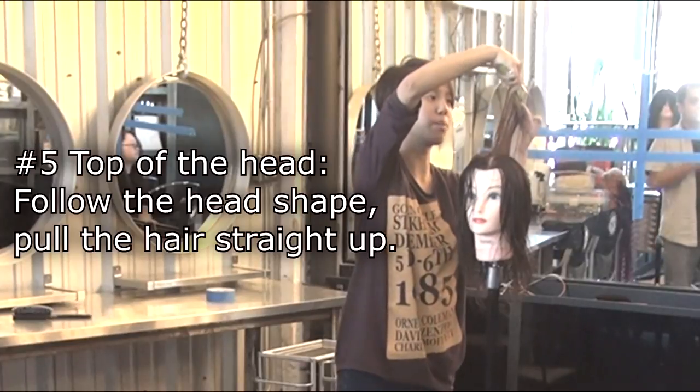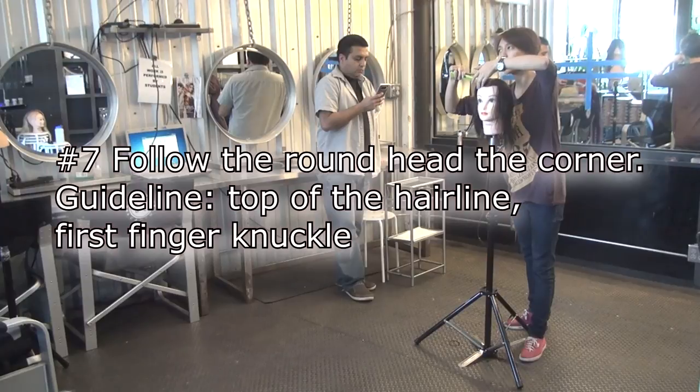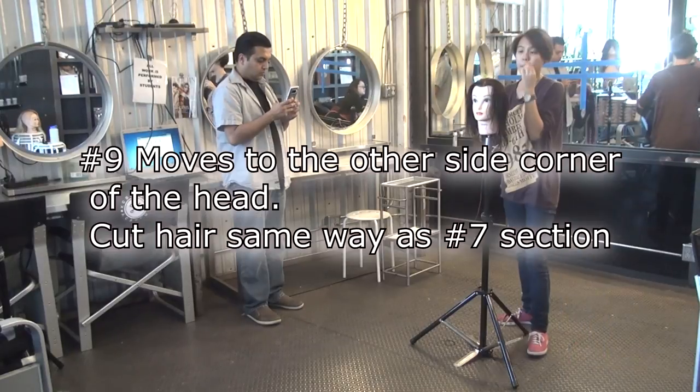Back is diagonal down. Move the body — back of the head to crop position, follow the round head to the corner. Cut line is second knuckle to end of the finger. Keep moving to the back of the head. Move the other side.